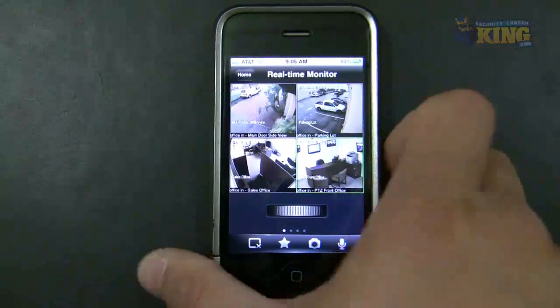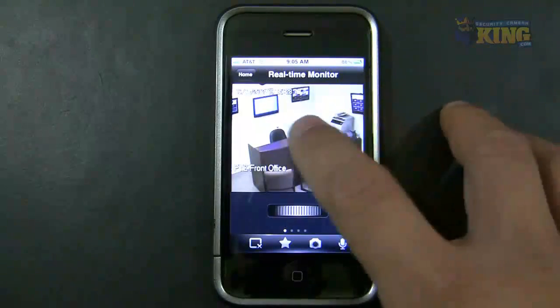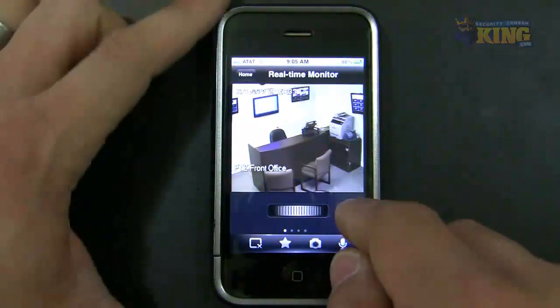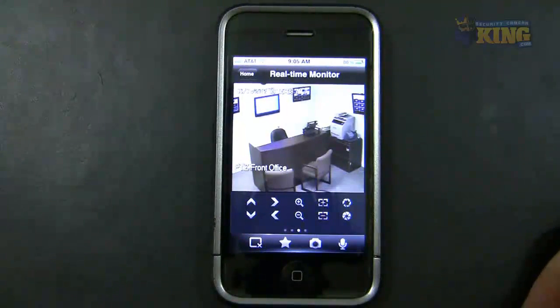I can actually double-tap a camera. This particular camera is a PTZ. I don't have it connected there, but you can move the camera if you want to by scrolling — you have all of the PTZ tool options right there.